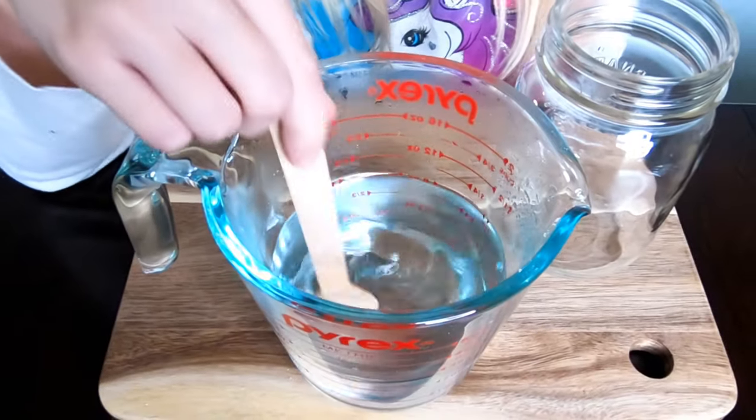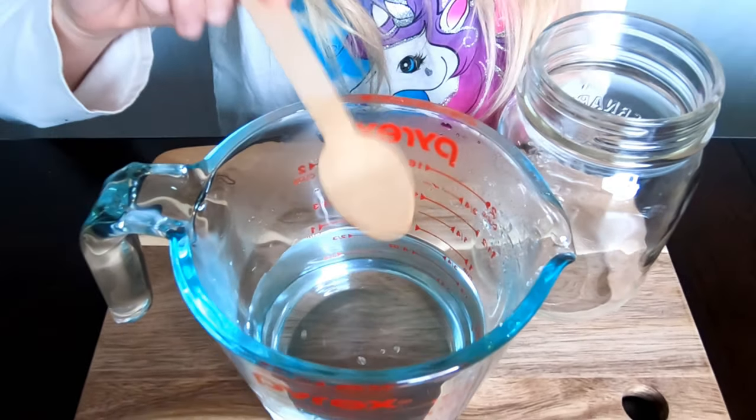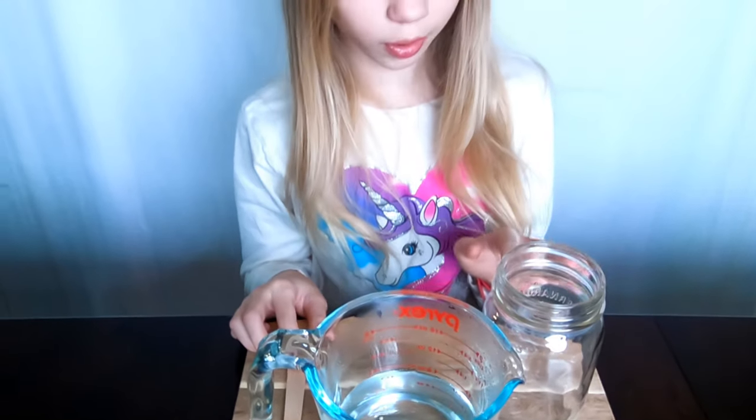It's been two minutes and as you can see the powder has all dissolved. Now we're going to pour this into the growing chamber and let it sit for 10 minutes.